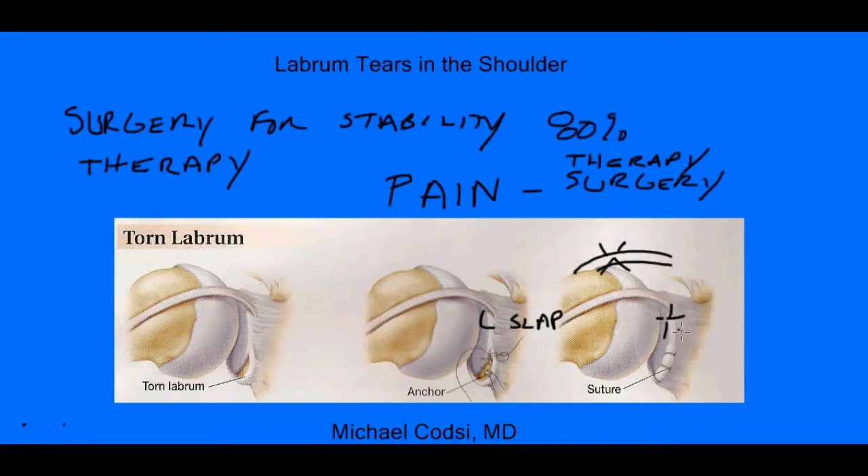But this is just a brief overview of what labral tears are in the shoulder — the fact that they can cause both pain and instability of your shoulder. And these two things are very different, and therefore the treatment for these things is very different as well.